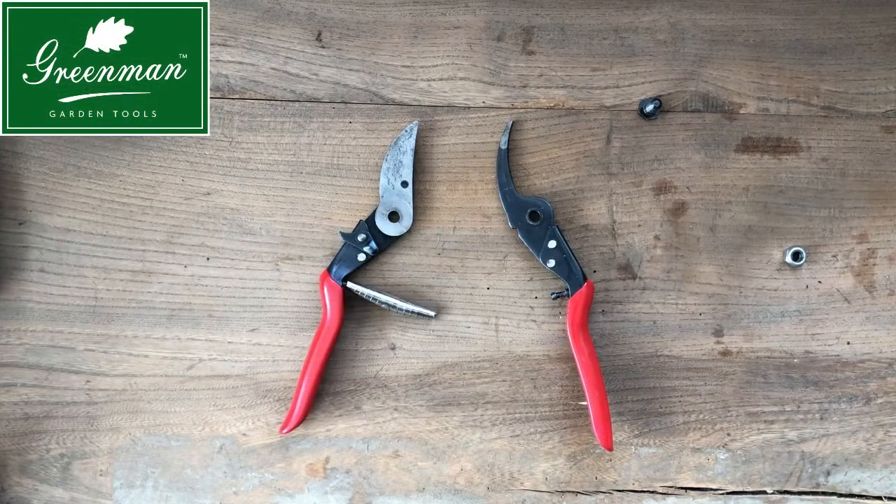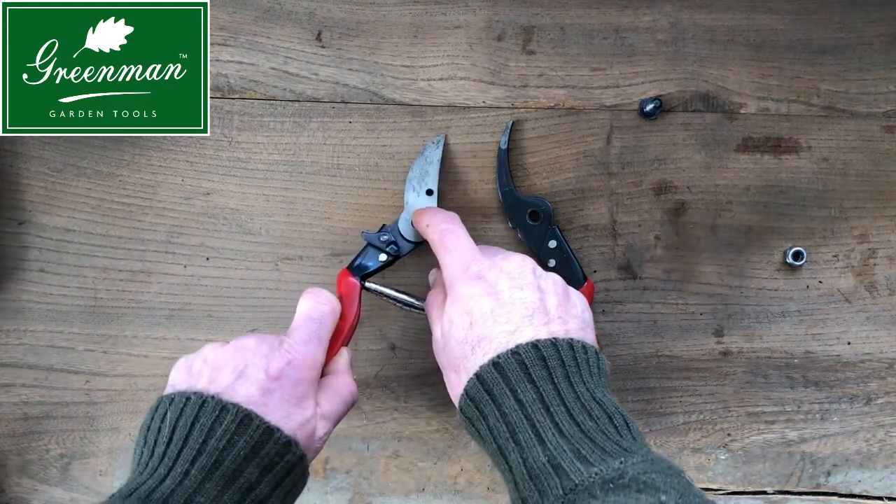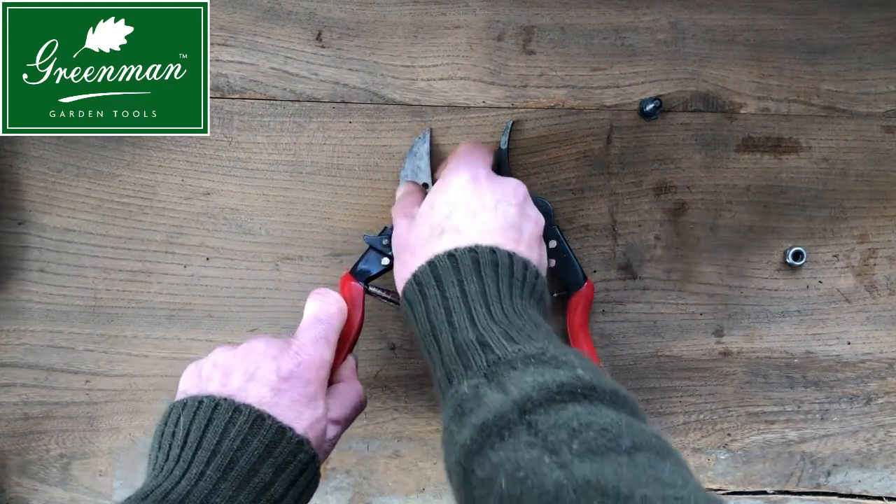Stage three: in some cases the blade may be stuck. If this is the case, press down on something firm like the workbench and the blade will simply pop off.